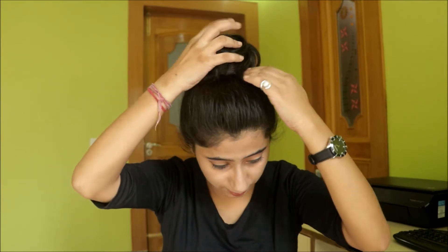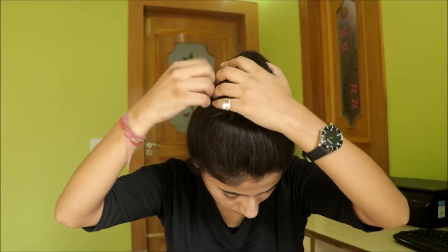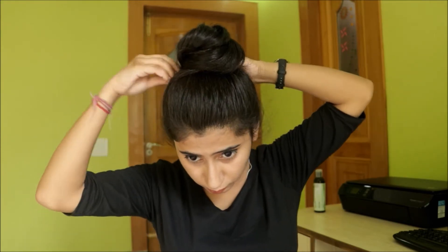Now I'm just going to fix my bun with some bobby pins. Fix as many bobby pins as you want — I'm going to use three and loosen my bun a little bit. Now your bun is ready. Ta-da!